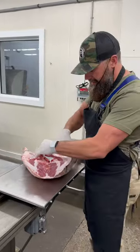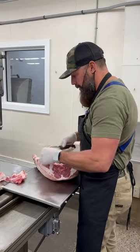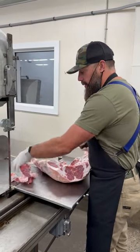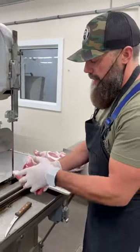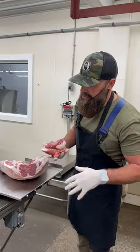Throughout this process I am going to be putting some trimmings over on our boning table, and then at the end of this video we'll go through and show you the lamb trimming. We're also going to be doing an overall yield, so stick around for that.